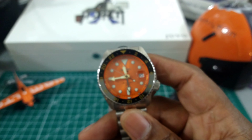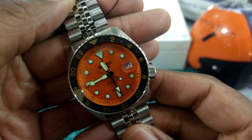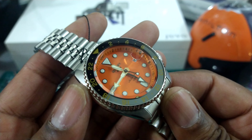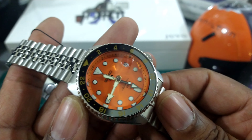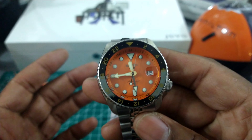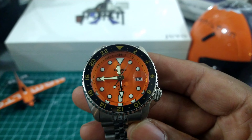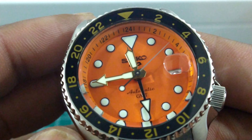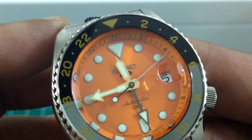Give those guys a call if you're interested. I looked at the black version yesterday, but this one — I thought it was going to be too close to my devil diver. Getting it in hand, though, it's a totally different color. This one is more of a burnt orange, which is beautiful.